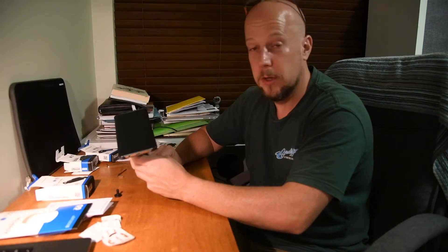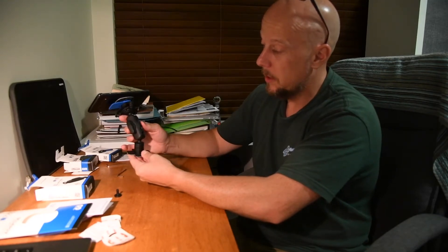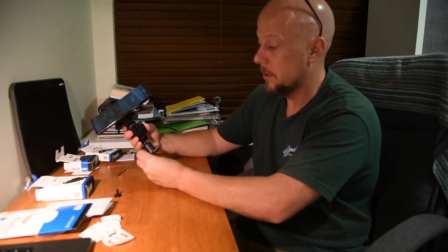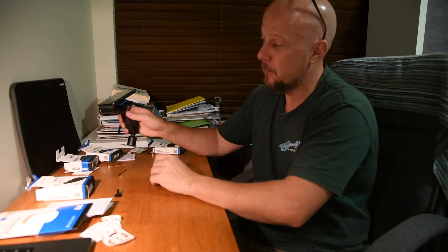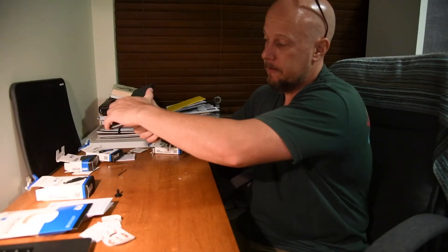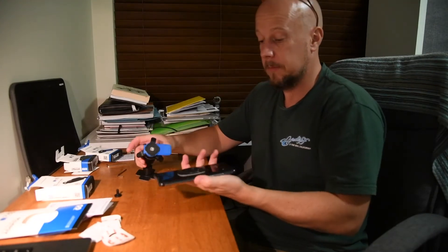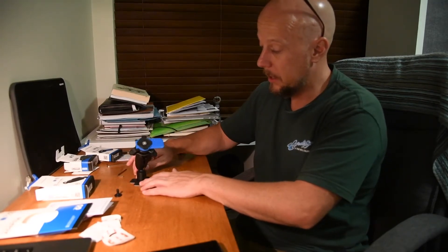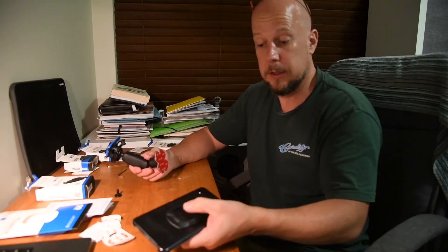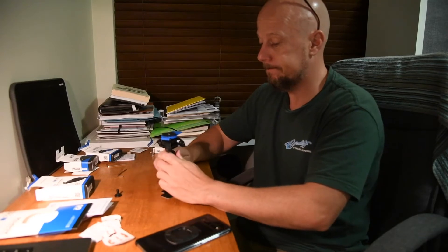That's essentially the Quadlock mount. The hiccup aside with the customer service, it looks half decent — but stand by for a full review. To get the phone out, you just pull down on this lever and then rotate your phone until it pops out of the lock. Alright, so there's the quick unboxing and look at it. Hopefully this is going to stick down adequately. Fingers crossed, Quadlock.